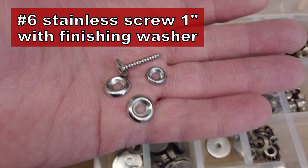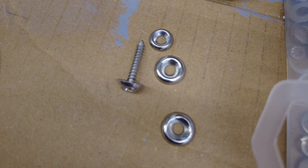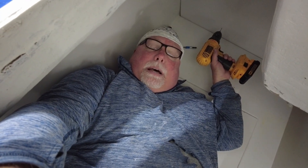The blue tape is there so you can know where the cheater block is located once you put the bulkhead back in place, since the cheater block will be hidden. You need the blue tape to mark where the cheater block is so you know where to screw into. Here's what a finished cheater block looks like — permanently installed with the blue tape marking its location. For screws, I'm using a flathead screw with a raised finished washer. Sometimes I countersink them and cover with trim, which is what I may do in this case. This is the last step to putting in the cheater blocks in the aft cabin.